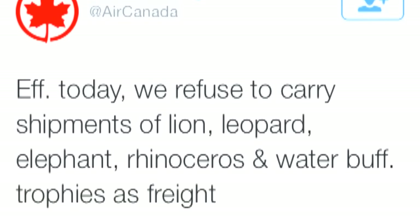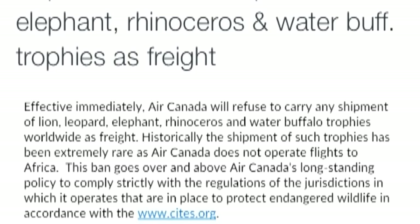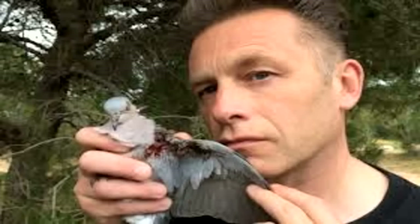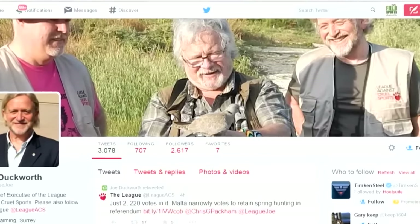This is Fieldsports Channel News. Someone has had a positive experience flying with a gun through a British airport. Viewer Andrew Norden spotted that Air Canada had banned itself from carrying African big game trophies, even though it didn't fly to Africa. Andrew follows that up with this photograph — he took his gun through Heathrow on British Airways and the lady at security pointed out the lead fouling, which meant he wasn't cleaning it properly.